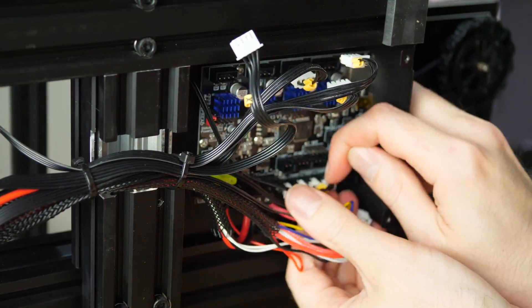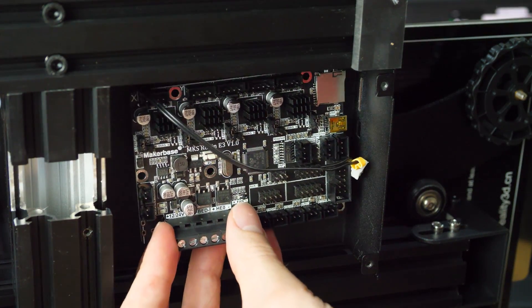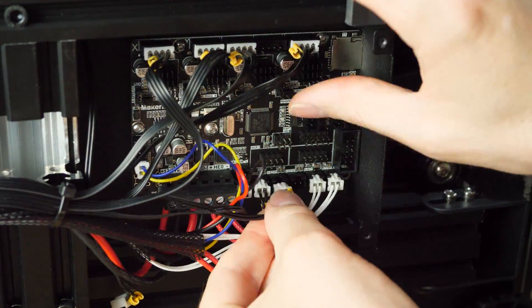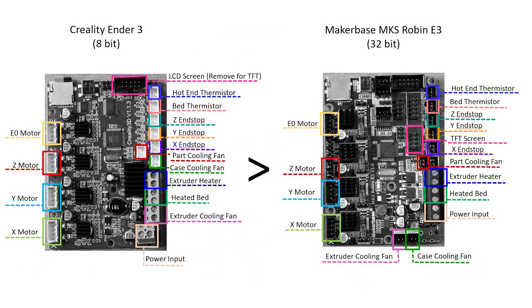Moving on to installation, it's mostly easy. Remove the cover on the printer, remove all the connectors from the original control board, and then plug them back in in approximately the same place. If you're going to use a TFT screen you can remove the original graphical LCD cable, as you'll need the 8-pin one provided with the TFT screen instead. You can use the original LCD if you prefer. I've made a diagram to help with all the wiring setup in case you get stuck.